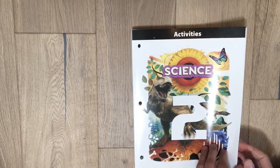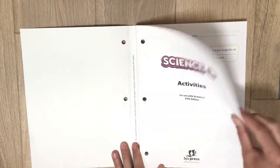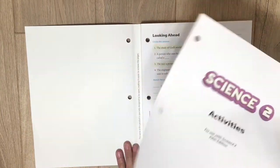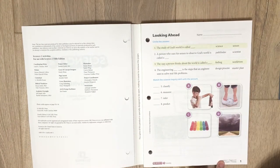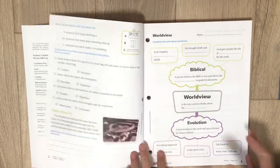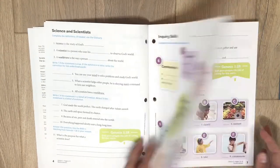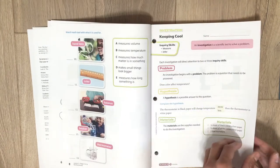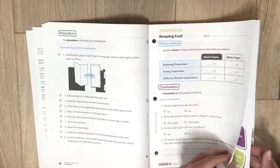Here is the activity book. It has easy-to-rip pages so they just come right out nice and clean. Here's lesson one — you can see they just have some circle-the-answer and matching, but the worksheets are nice and colorful as well. And here's the investigation paper that corresponds to the textbook — that's the paper that goes with it.